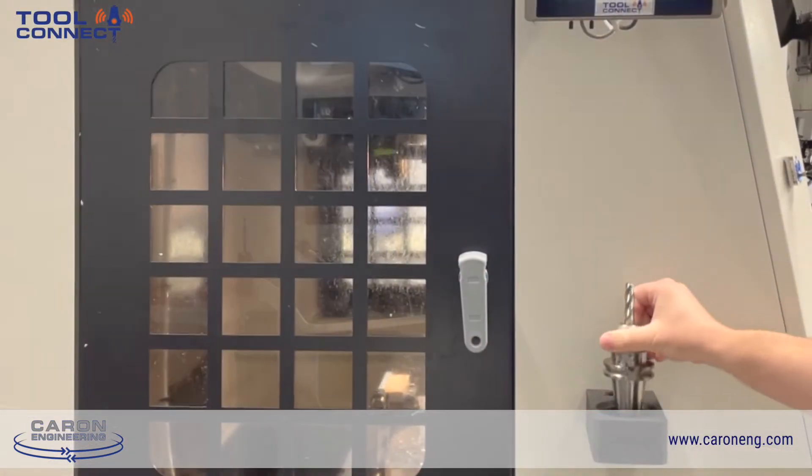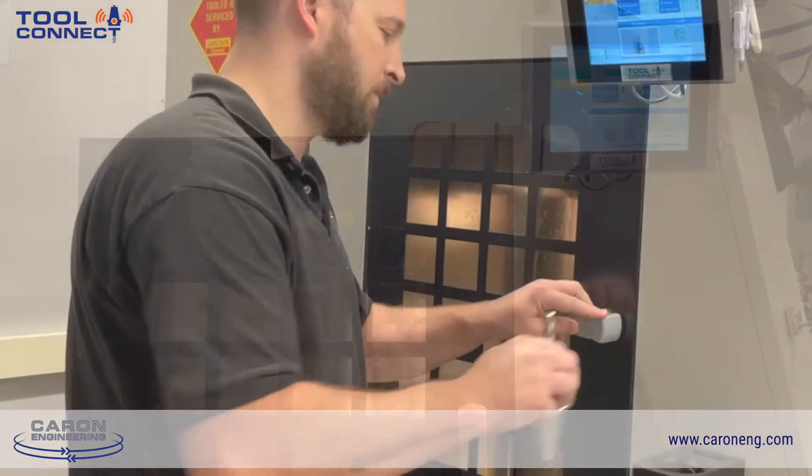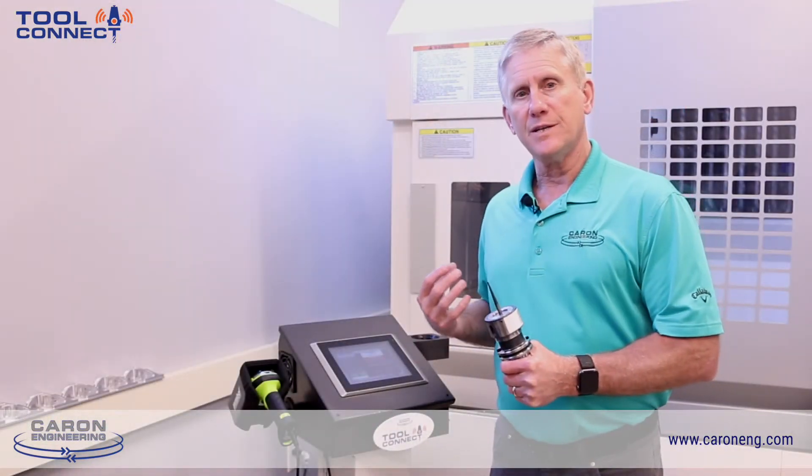The solution for that is using our Tool Connect product at the machine side. Tool Connect is a product that deals with RFID tags or barcode readers to get tool data into the machine tool.